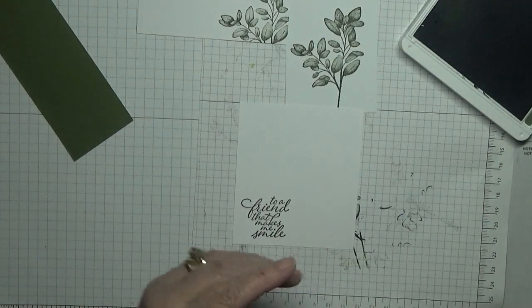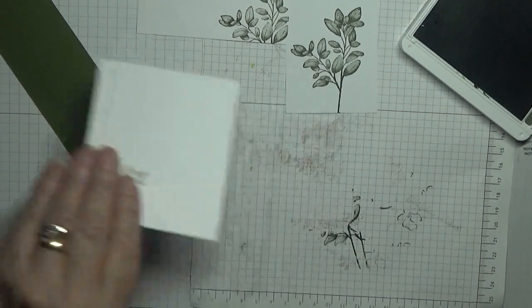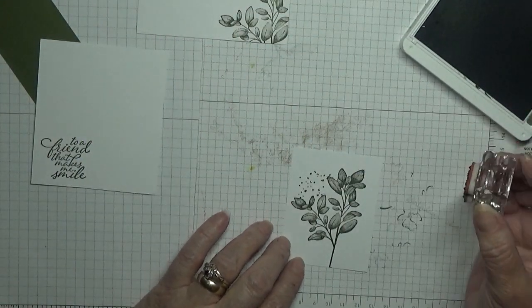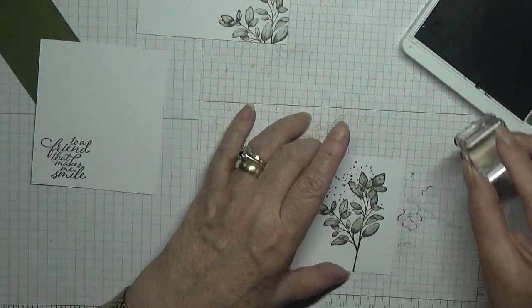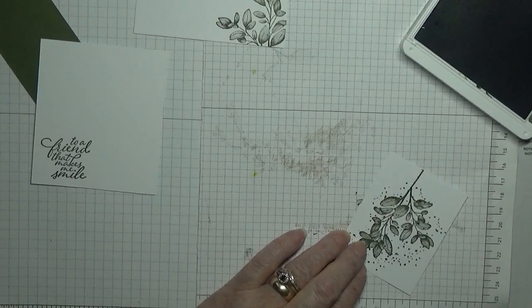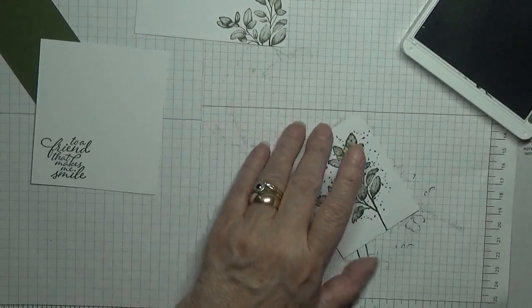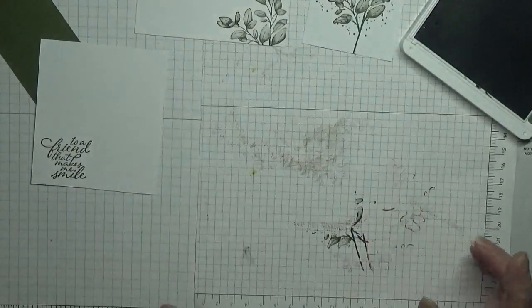I've got to put some splatter dots along around these leaves. That's it — that's our stamping done.